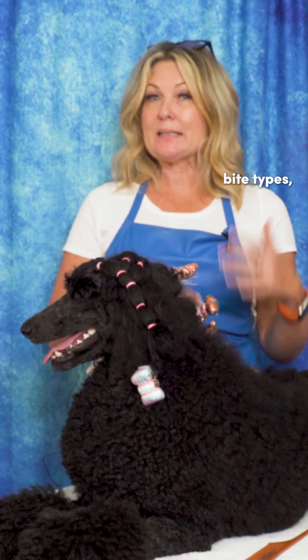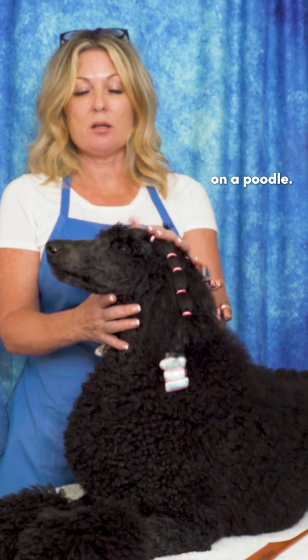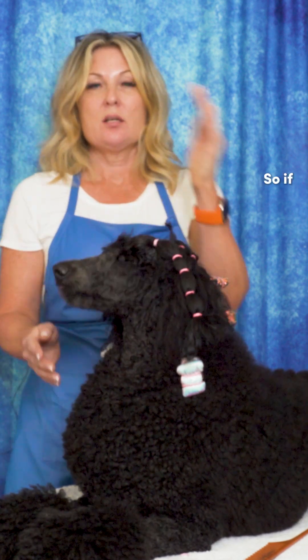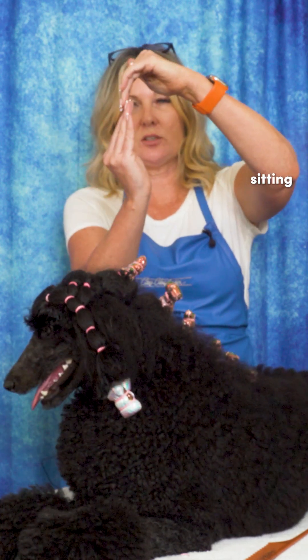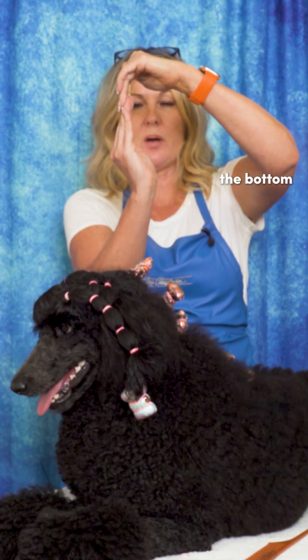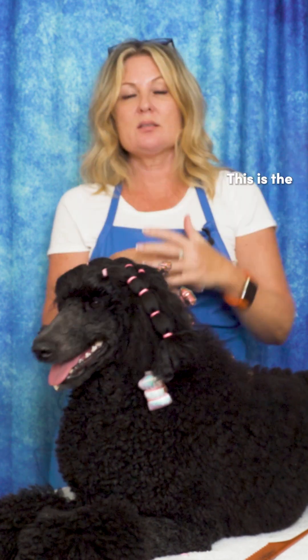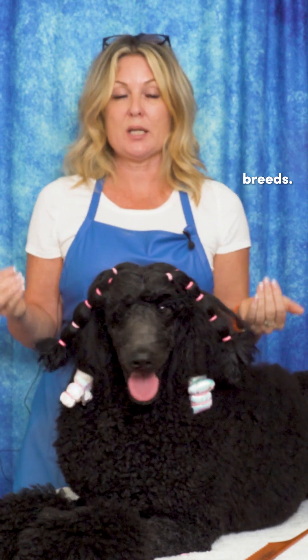When we are talking about bite types, today we showed you what a proper bite looked like on a poodle. A poodle has a scissors bite — the top incisors sitting just over top of the bottom incisors. This is the most common type of bite and is desired in most breeds.